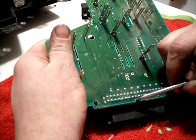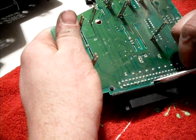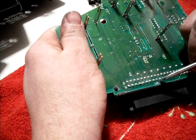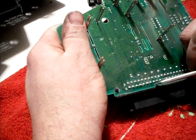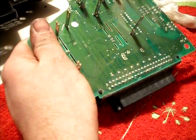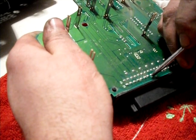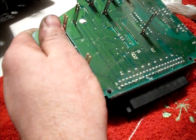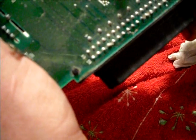So what you want to do is scrape out any corrosion you find. Be careful not to bother the circuits next to it that are really close. You want to scrape it back on each side — a smaller screwdriver would work better for this. Scrape back on each side of the corrosion spot until you get some nice shiny copper there that you can solder to.